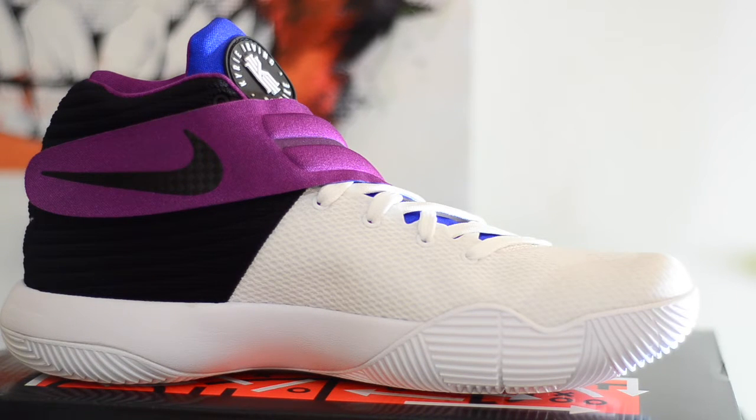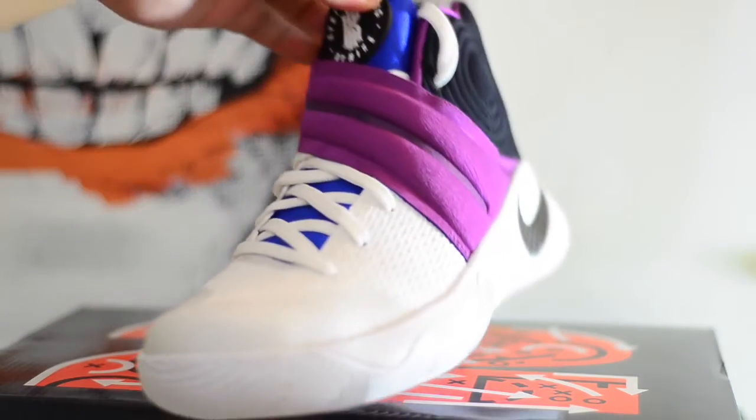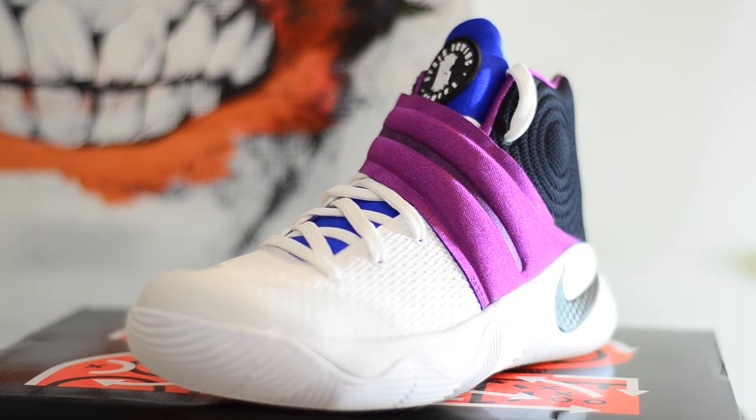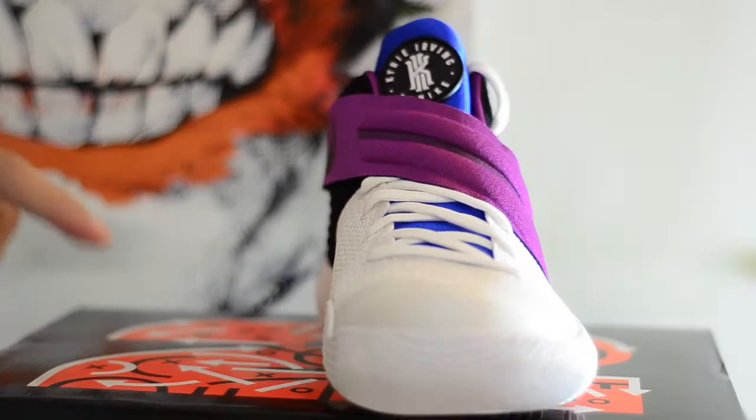As far as cushioning is concerned, you get Zoom Air on the heel and a small layer of Phylon on the forefoot. Having said that, if you need cushion in your basketball shoes, this is not the shoe for you unfortunately — it doesn't really give you a lot of impact absorption. But what it does give you is a lot of court feel. So if you're the kind of player who doesn't jump a lot, who relies on quick movements, then this is actually a perfect shoe for you.